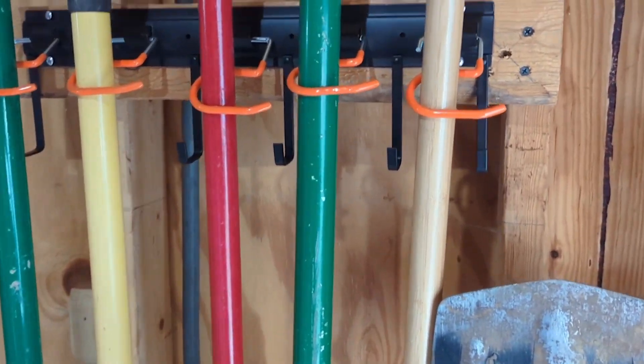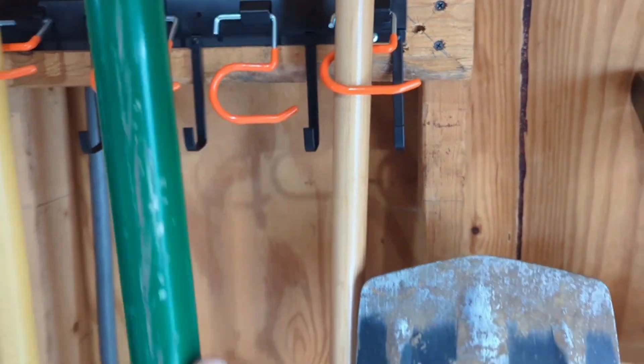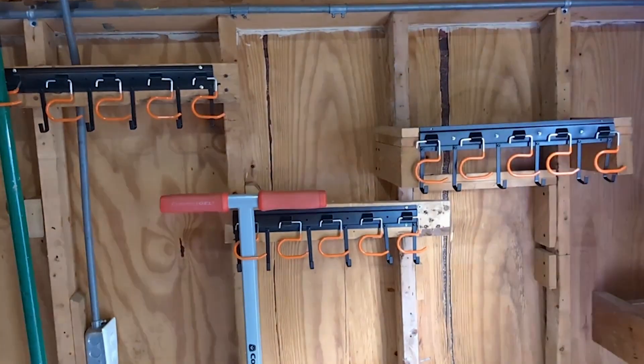Hi, it's Hannah with WTI. Do you have a hard time keeping your shed organized? I know we did. We would organize it all and within a couple days it was like everyone just threw everything back in wherever they wanted — but no more.